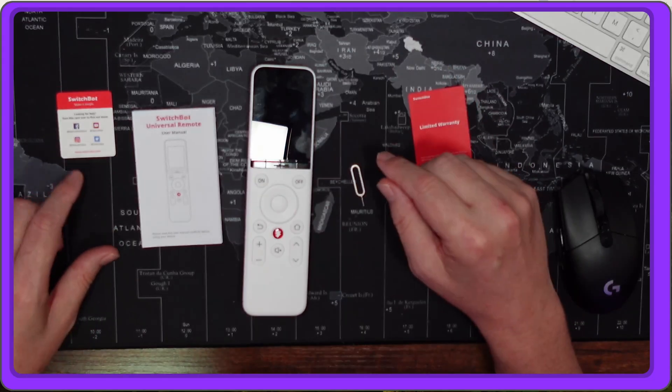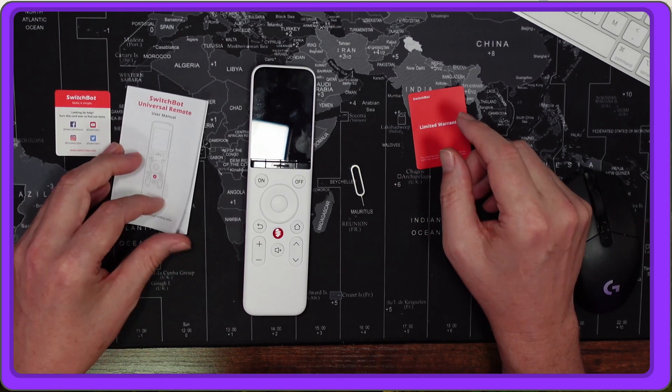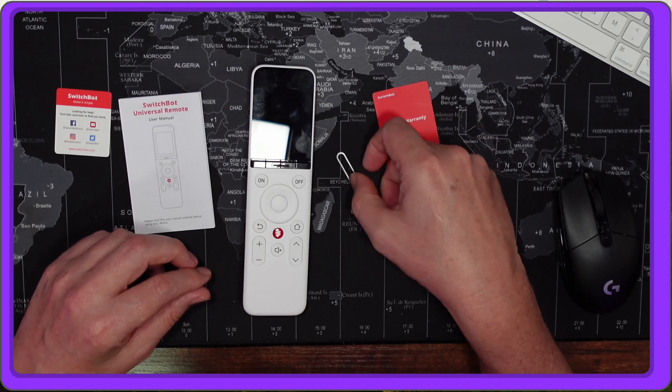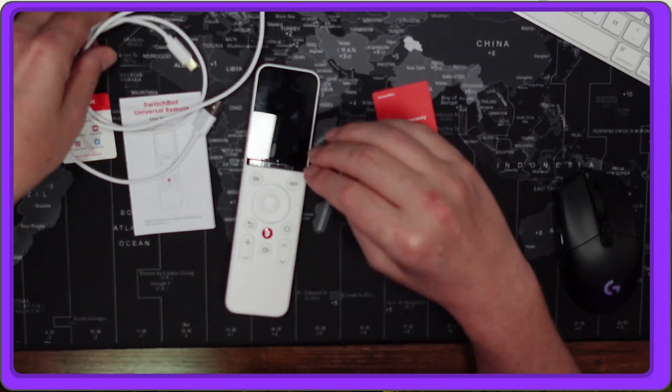So we have a few things: the SwitchBot card, a manual that doesn't really say anything, a warranty card, a reset pin, the SwitchBot remote itself, and a USB-C cable.